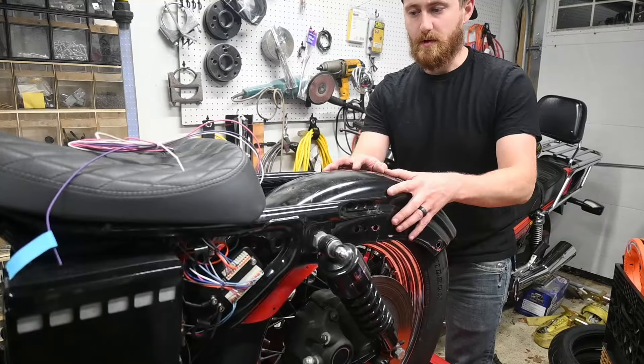Alright guys, welcome back. One of the last things we got to do on this bobber project is the rear fender and wire up the taillights. The shop is an absolute disaster but I'm determined to get this done so we can get it on the road.